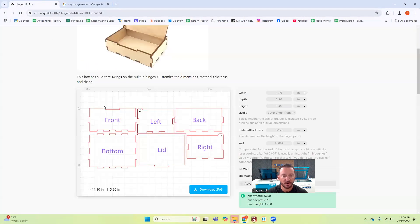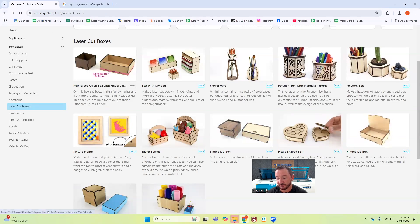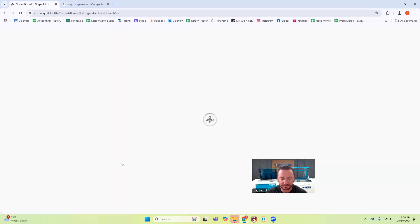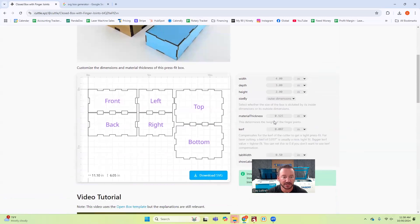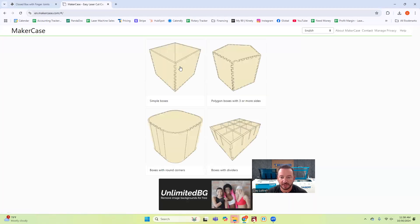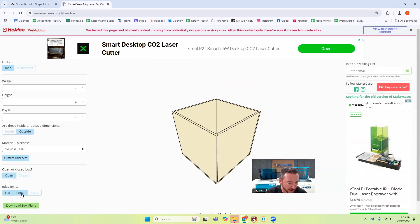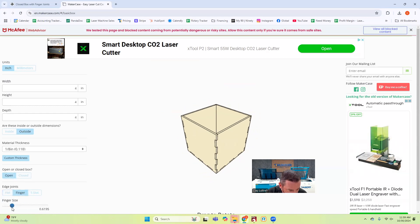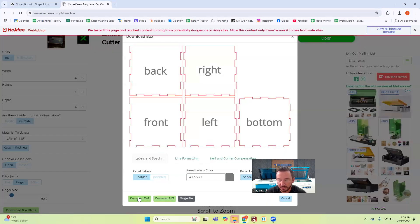Okay, so I'm over here and I'll show you around a little bit. This is the Cuttle box generator — I liked some of these boxes and the way they're laid out, and the way the kerf offset is built in. I'll talk about that in just a second. The one I used was Makercase — it's free. I went to a simple box, then an open box, did a finger joint, set the finger size to about 0.6, and then just downloaded the box plans as an SVG.